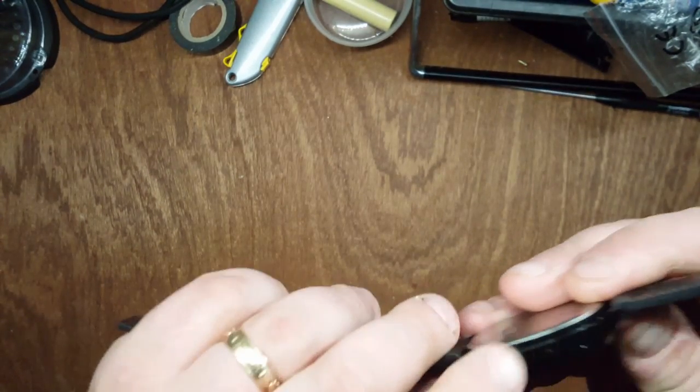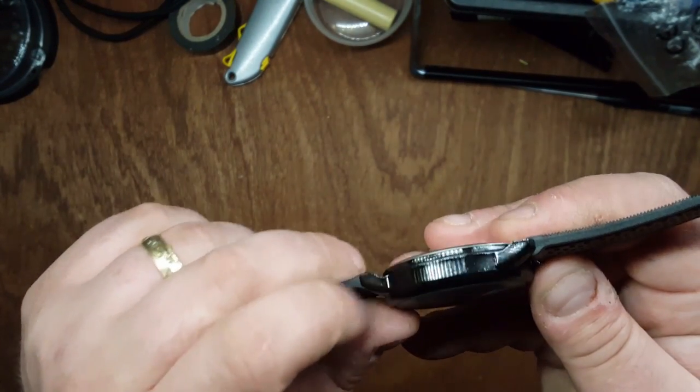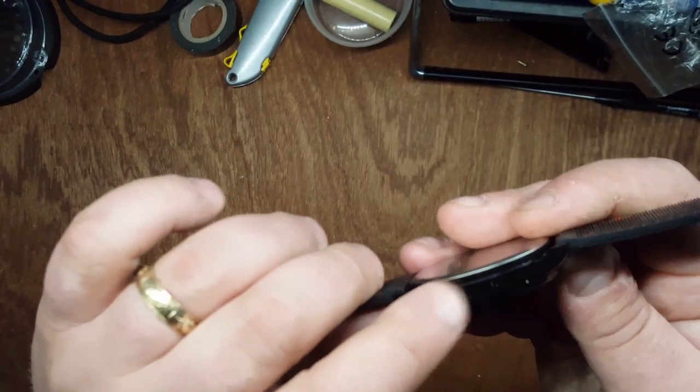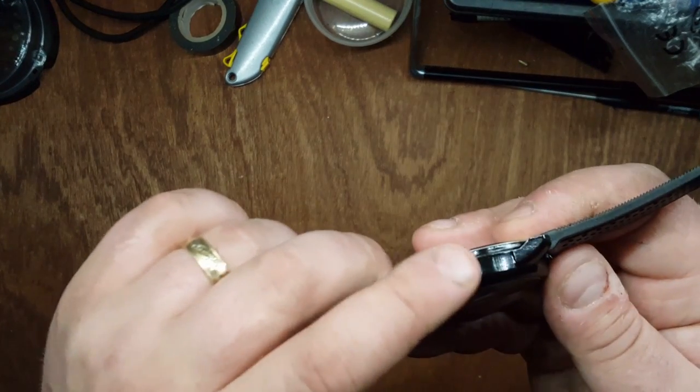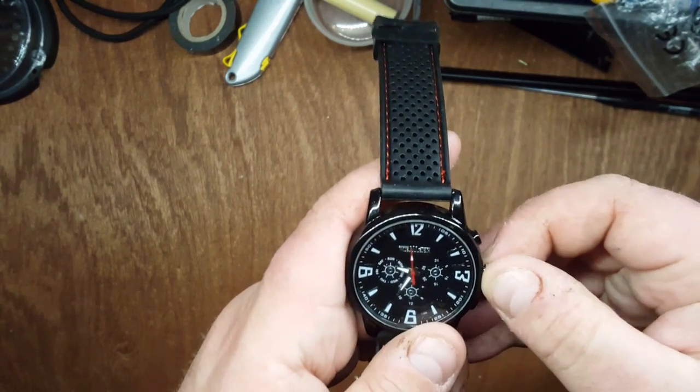The watch itself does feel a bit cheap. You can see this side here isn't great quality — it almost looks like it's been finished with a very rough angle grinder.